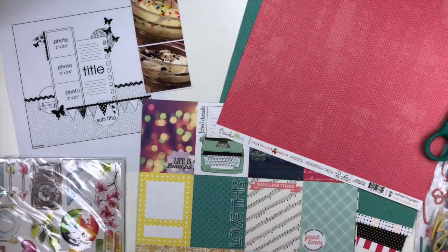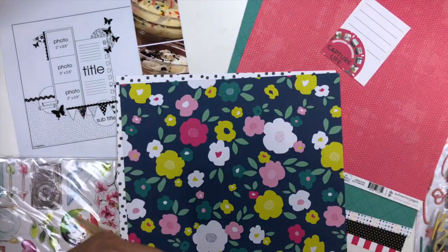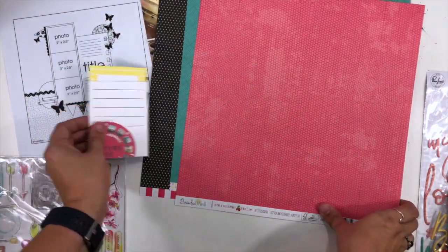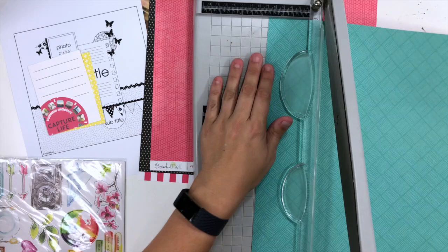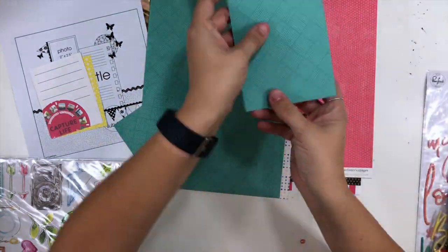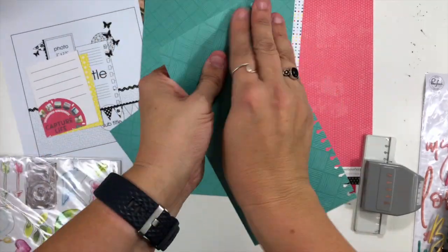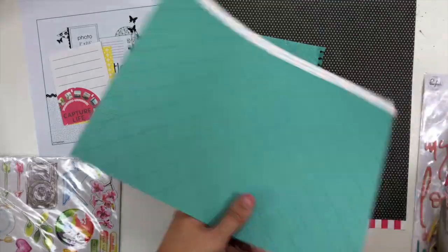Rather than having the bottom half of the page be full of one pattern paper, I'm going to cut just a strip of pattern paper for down there, and then cut out some three by four cards to use as different elements. I know I want that yellow one tucked into my photo layers. I'm cutting myself a four by eight inch strip of turquoise and using my notebook edging punch on it — staying true to the sketch, which has journaling on that piece with a notebook edging.